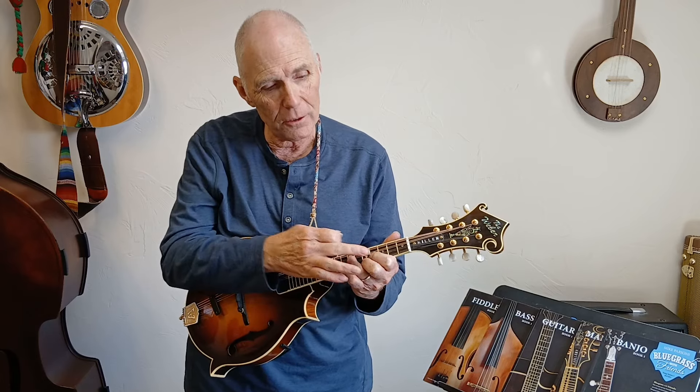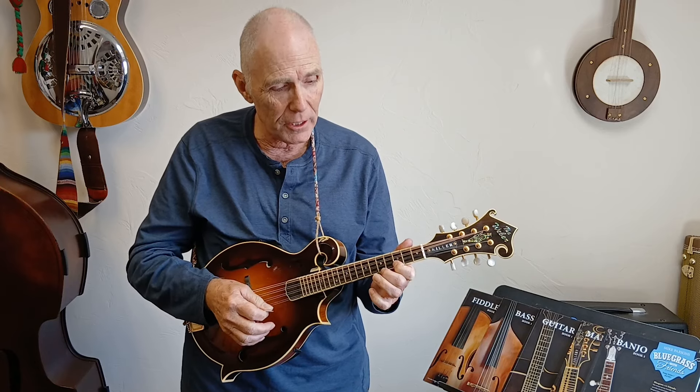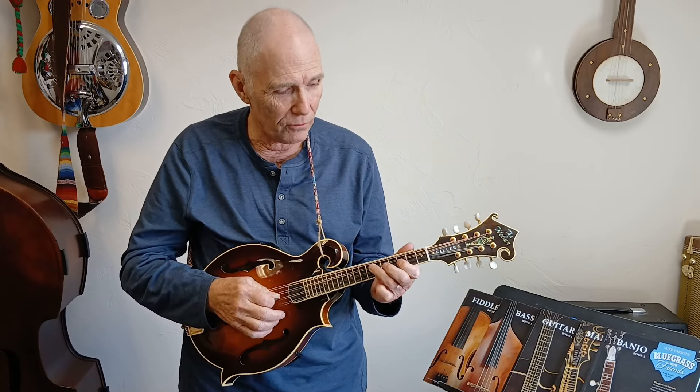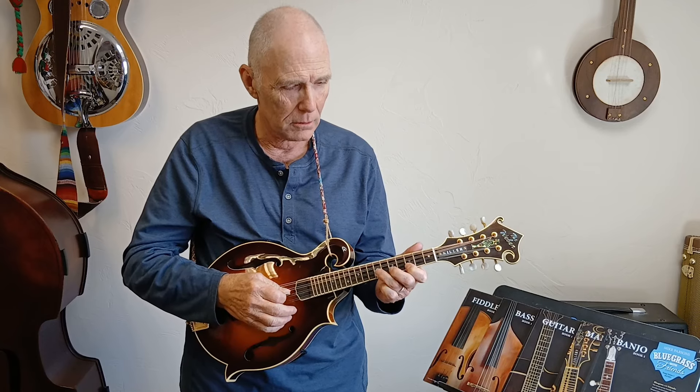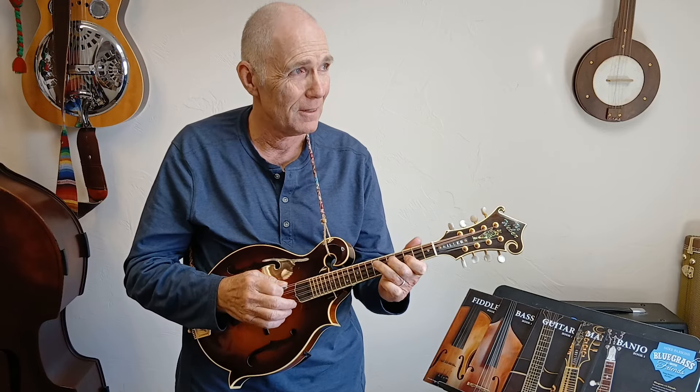Instead of having the first finger play notes on the fourth fret, we move it back to play the third fret. So we've got A, C, D, E, G, A. That's from an A scale — one, flat three, four, five, flat seven, one. Your song is just based from this little scale. Get out there and play some chicken music — A C D E G A!